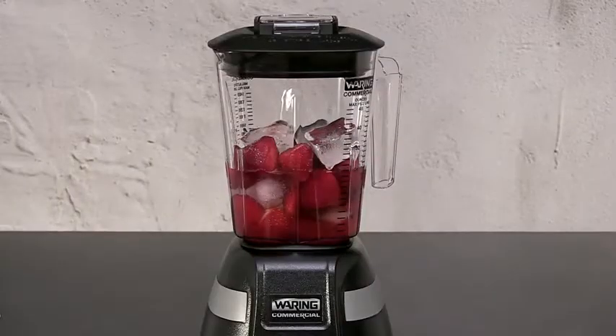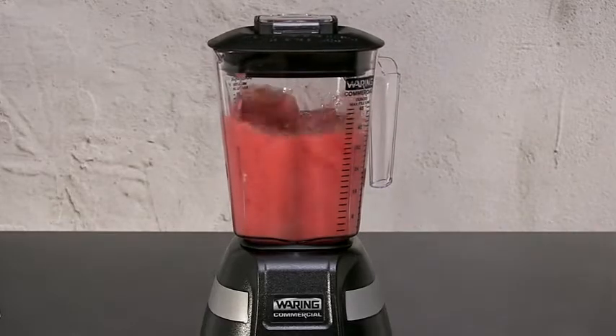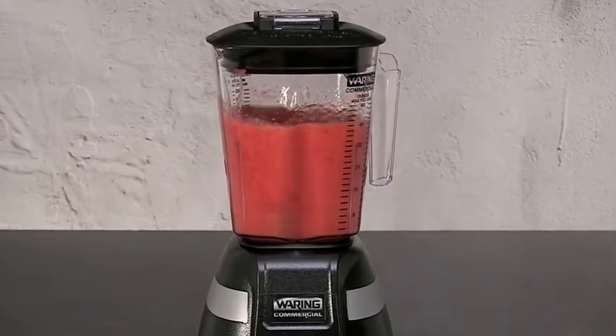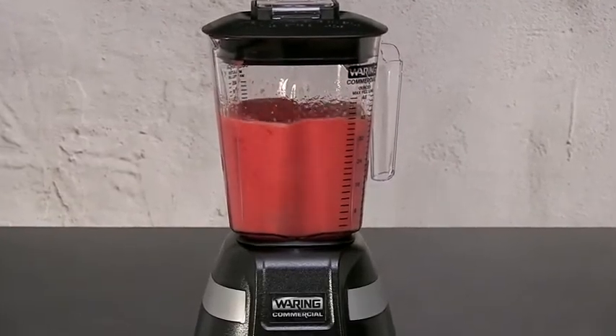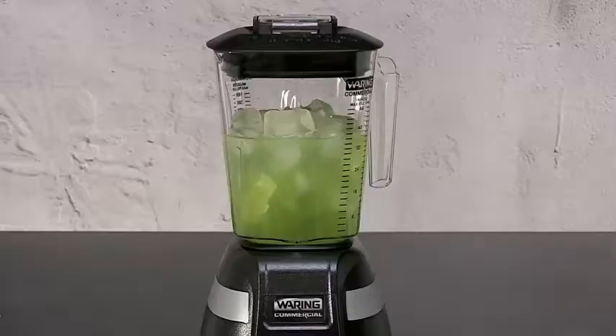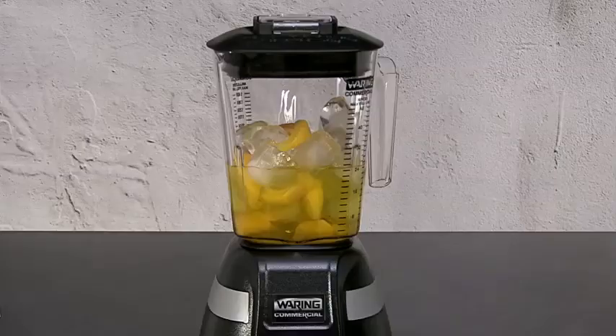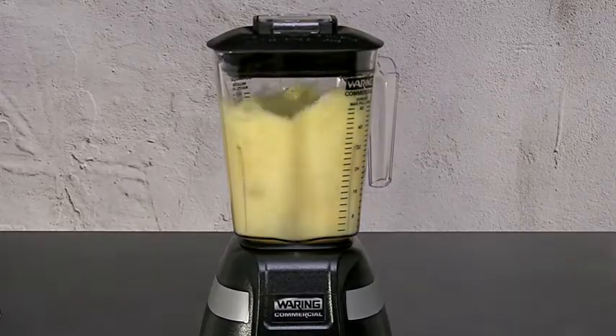All blade blenders feature the soft start function to more evenly blend ingredients. Waring one-horsepower blade blenders make quick work of your specialty bar drinks and all the popular favorites — blend three 16-ounce margaritas in 12 seconds or less. Recommended for 25 to 49 drinks per day.